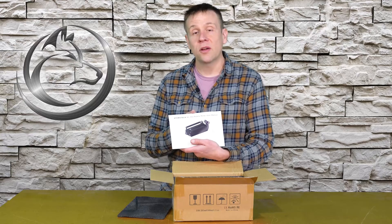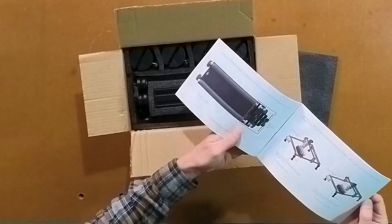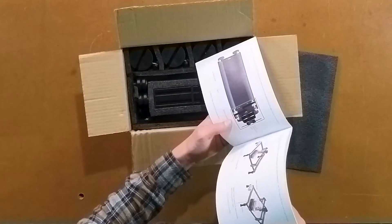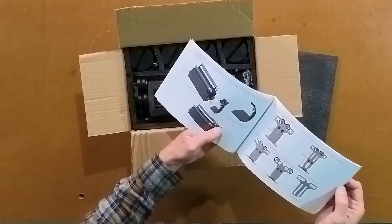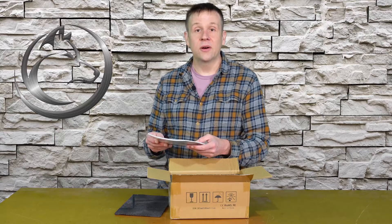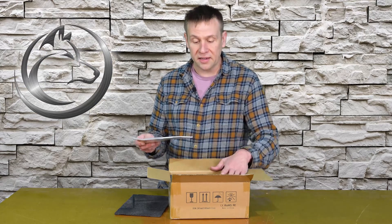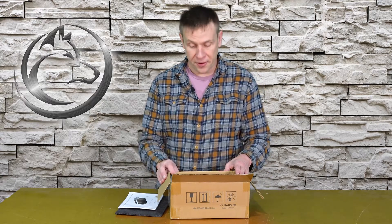Next I come across the nice high-quality manual that comes with the rotary. It goes through how to set it up, how to position it into your tool bed, along with an extensive section on how to configure Laser GRBL to work with this unit. It also includes a short section on Lightburn for connecting to that software — that section is short because it's very quick and easy to configure rotary units in Lightburn.